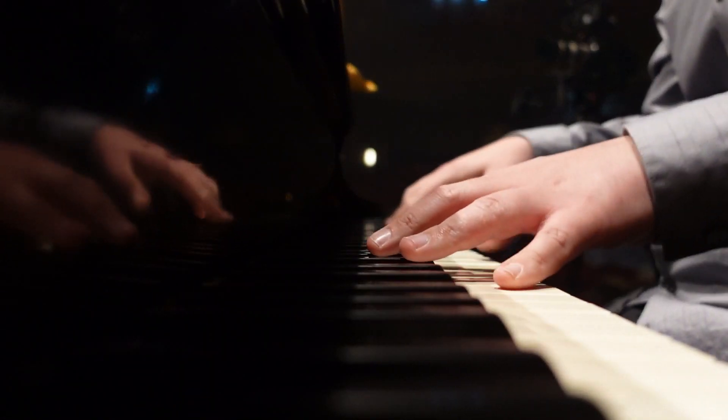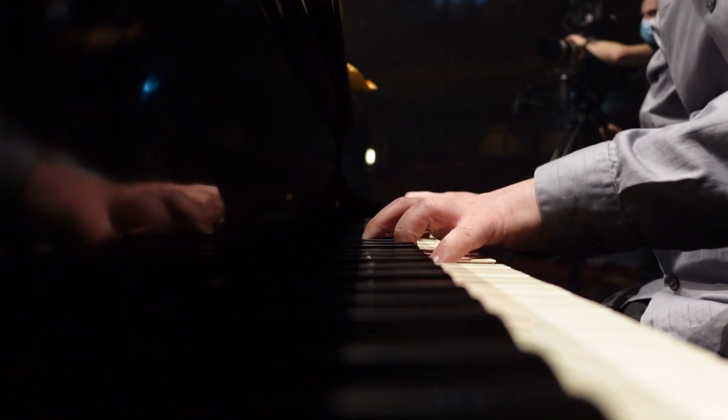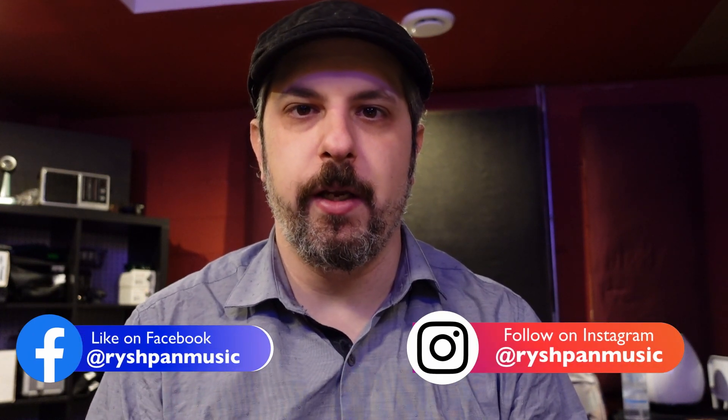Hey everyone, David Ryshpan with another lesson video here on YouTube. Today we're going to talk about how to practice — not what to practice — how to physically and mentally maximize your practice time. This video is not going to be genre specific or instrument specific; it will deal in general problems. I am a piano player and many examples will be piano specific, but you can apply this to whatever your instrument is. Let's get into it.